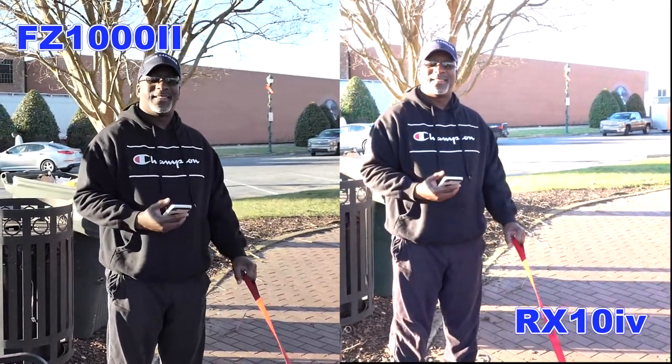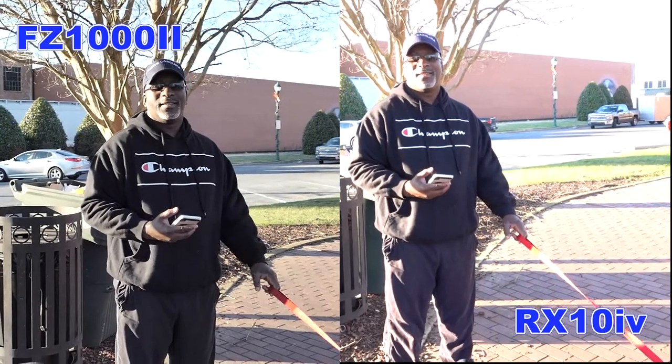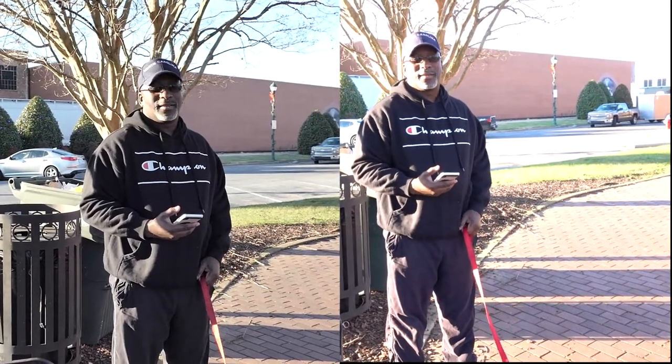I was telling a friend that if it's 50% better I might think about it — it has to be at least 75% better before I get it, because at double the price I'm going to need to see a whole lot of difference. Good quality pictures.